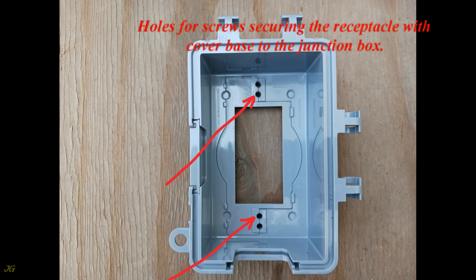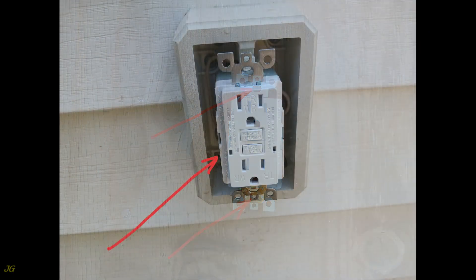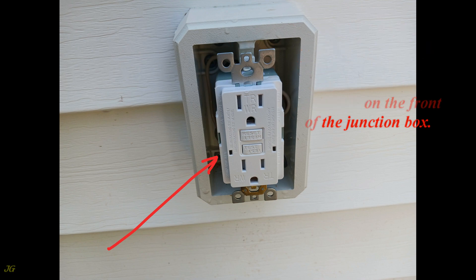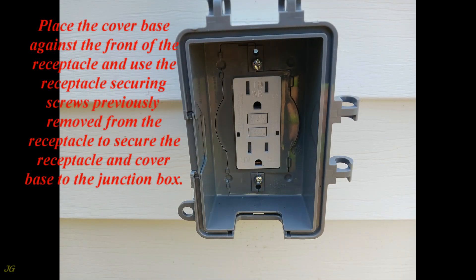Holes for screws secure the receptacle with cover base to the junction box. Remove the receptacle mounting screws from the receptacle yoke, connect the wires to the receptacle, insert the wires into the junction box, and place the receptacle on the front of the junction box. To facilitate installation, detach the cover lid from the base. Place the cover base against the front of the receptacle and use the receptacle securing screws previously removed to secure the receptacle and cover base to the junction box.